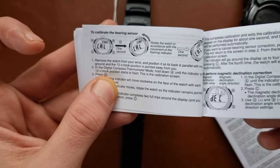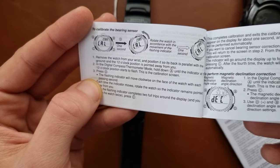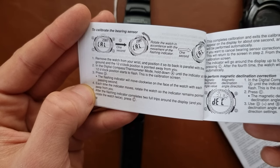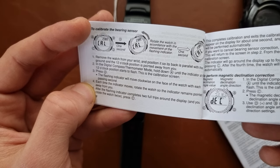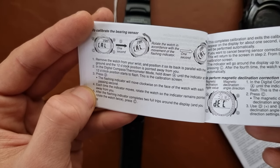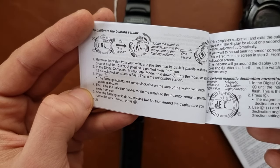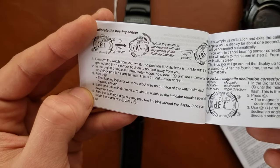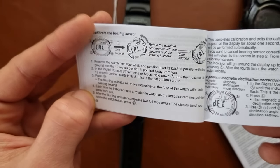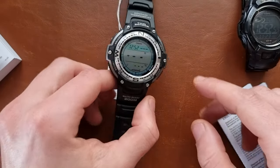Here it is: to calibrate the bearing sensor, remove the watch from your wrist and position it back parallel with the ground, the 12 o'clock pointing away from you. Hold the digital compass/thermometer button until the indicator at the 12 o'clock position starts to flash — this is the calibration screen. Press D; the indication will move clockwise on the face of the watch. Each time the indicator moves, rotate the watch so the indicator is away from you. After the indicator completes two full laps and you rotate the watch twice, press C — this completes the calibration.